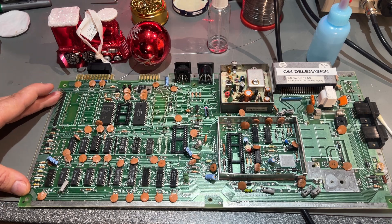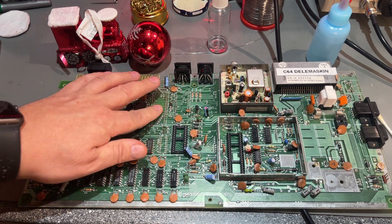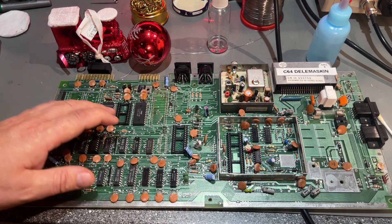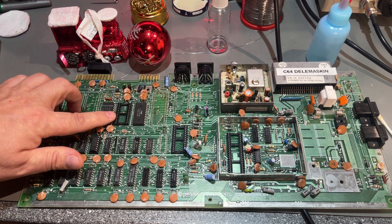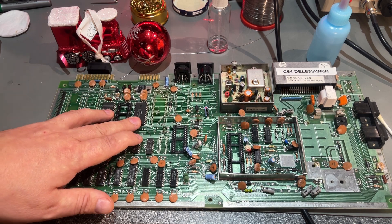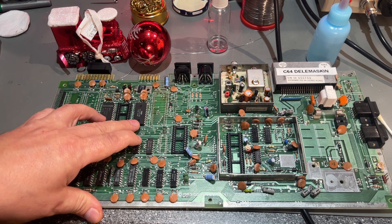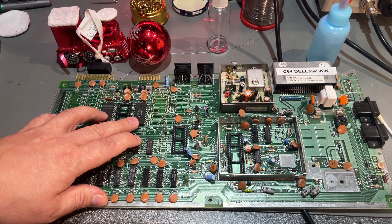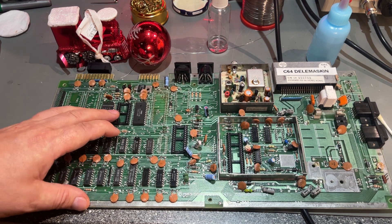Here I have the Commodore 64 motherboard and as you can see it's missing a lot of parts, but it still has two of its ROMs on it. The thing is, if one of these three ROMs is damaged or doesn't work anymore, it's not very easy to find new ones because they're simply not manufactured anymore. You need to find them from other Commodore 64s or find someone selling on eBay.